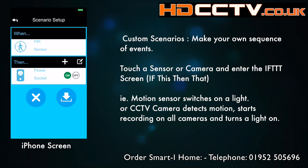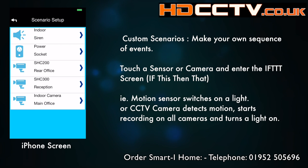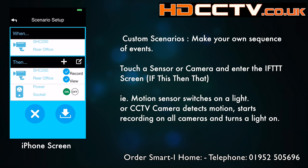For example, you could have a PIR sensor activating a light, turning the light on. Or you can have a CCTV camera picking up motion and then telling all the other cameras to start recording and turn the lights on. Or you can have it turn any electrical item on or off from any sensor or motion activation.